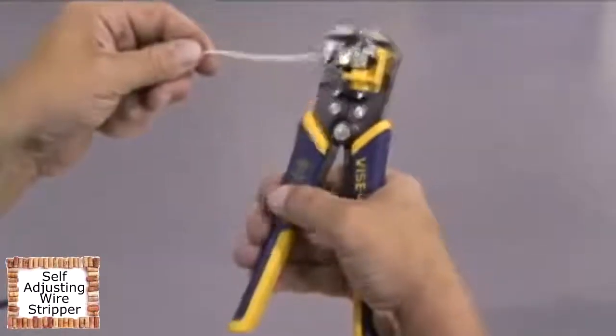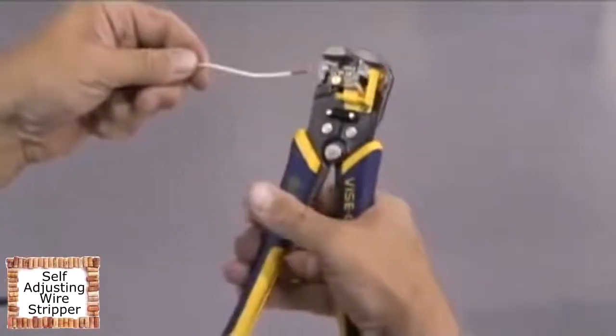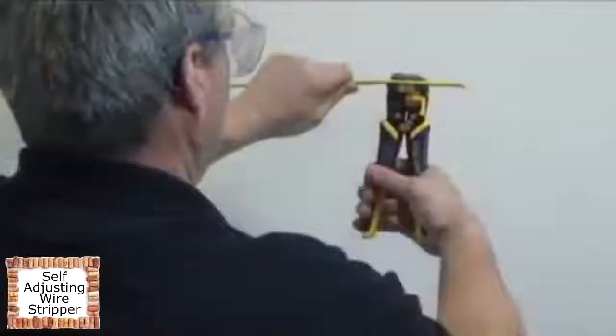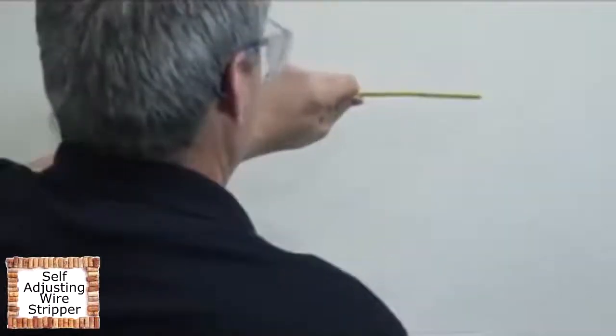The Irwin Self-Adjusting Wire Stripper is used for repeated stripping of single and multi-strand wire. It is also capable of cutting copper wire and crimping terminal connectors. It is faster and more convenient than standard wire strippers.